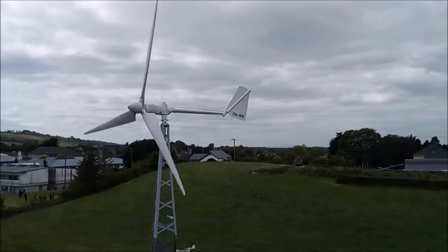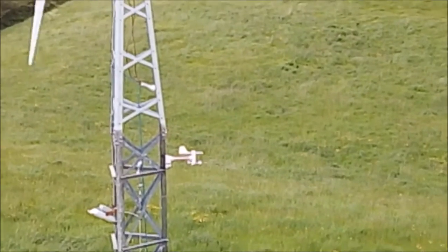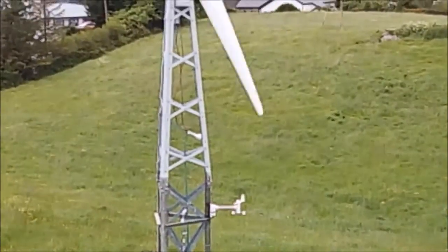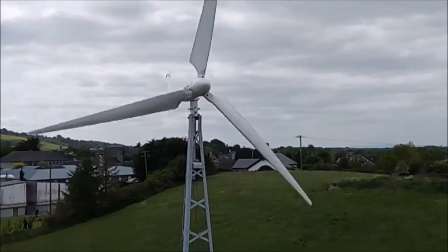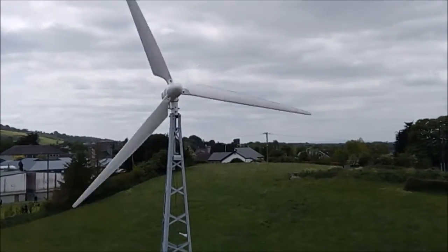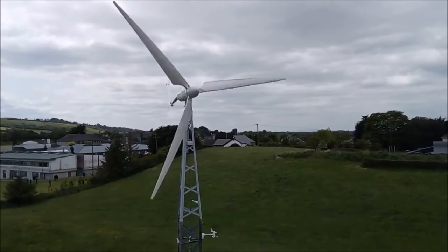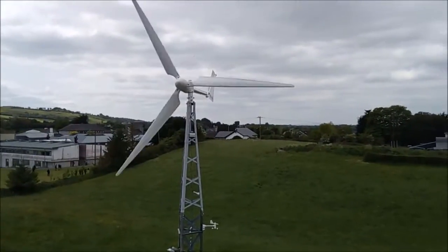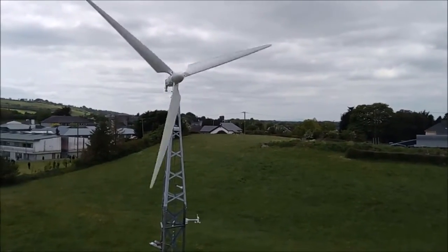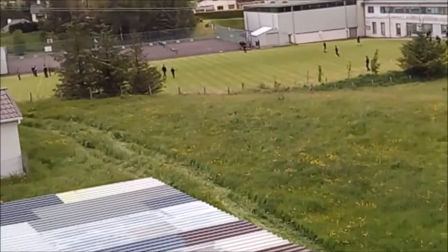I think the wind speed is about 10 kilometers an hour there. You can see now — look how barely it's moving. Look at the blades. It's not speeding up; you can see it going real slow. It's literally about 10 to 15 k's — about 8 to 10 miles an hour. You can see the meter down the bottom there. You can see the tracks on the grass there — that's where I brought in the cherry picker.